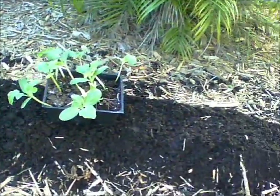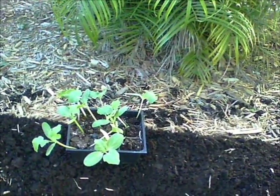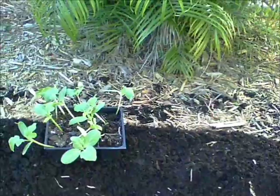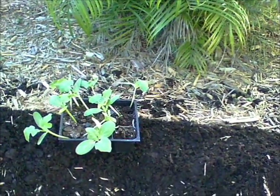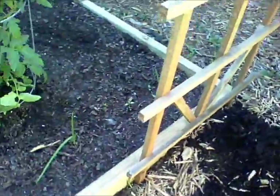I put a nice mound of rich soil right here and that is watermelon. I'm just going to water it and let them get bigger before I transplant, because they'll die if you transplant them too soon. There's more onions over here too.